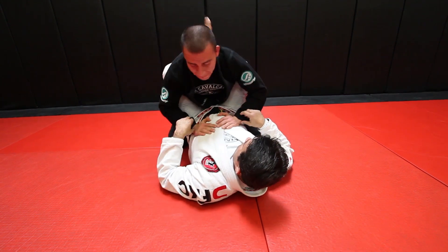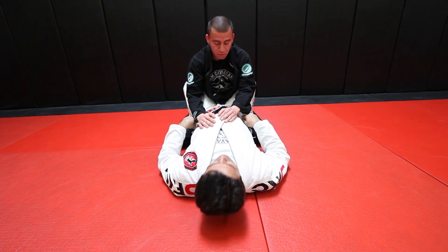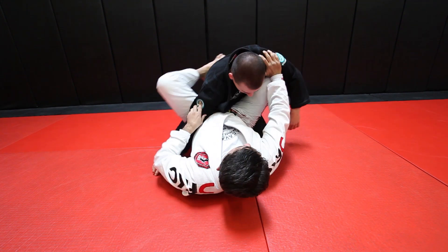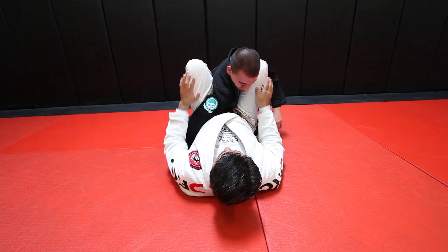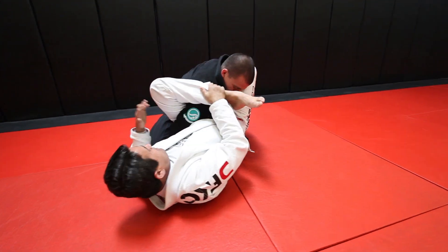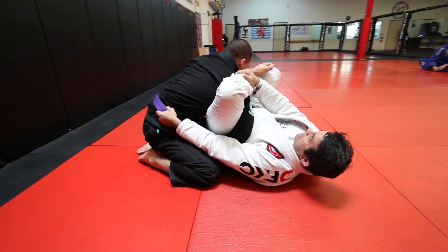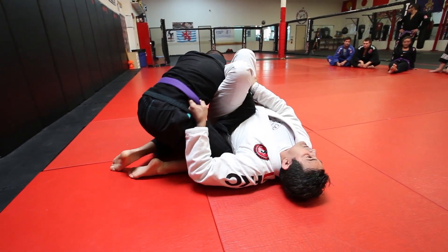One more time. I set up the attack for the Omoplata. Push the shoulder, knee, squeeze my knees too. I bring my ankle over his head, grab his belt, squeeze my elbow too so he doesn't escape the arm. I start locking the triangle — he squeezes the knees.